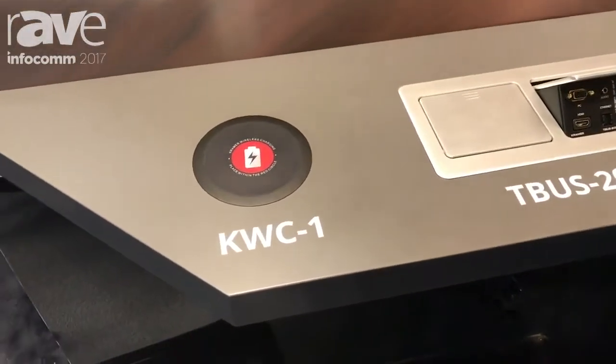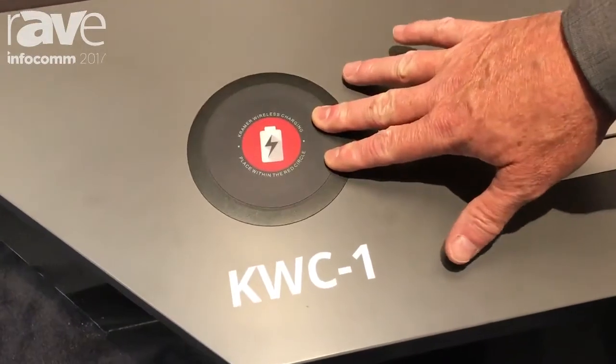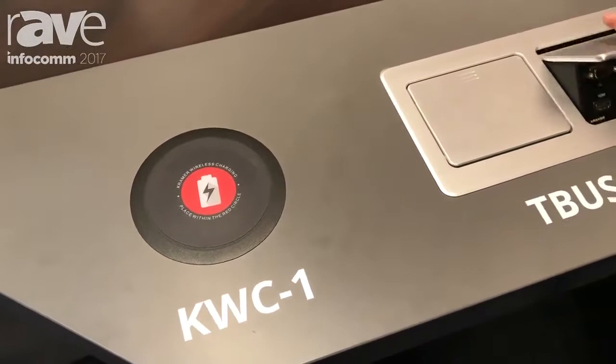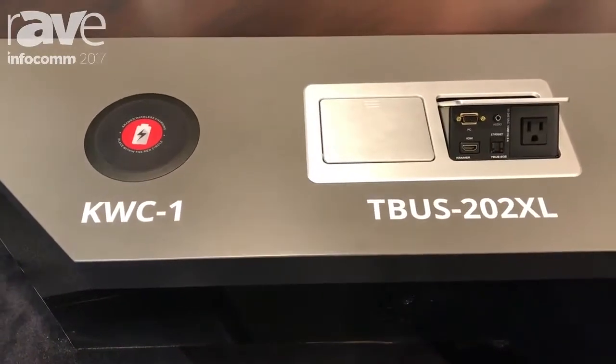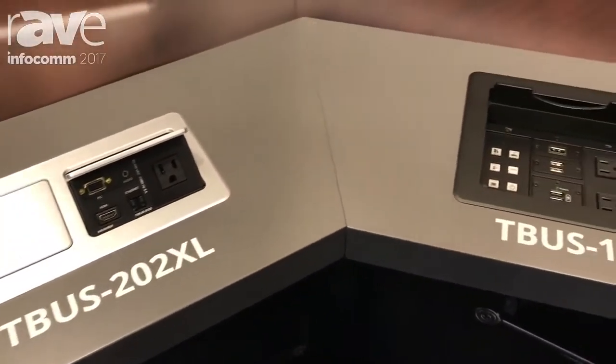One of the most important things we've been introducing here at the show is built-in charging that you can have in the table, or it can actually be a part of the table bus — or T-Bus as we call it. We have an entire range of T-Bus table connection cable management solutions in all different shapes and sizes.